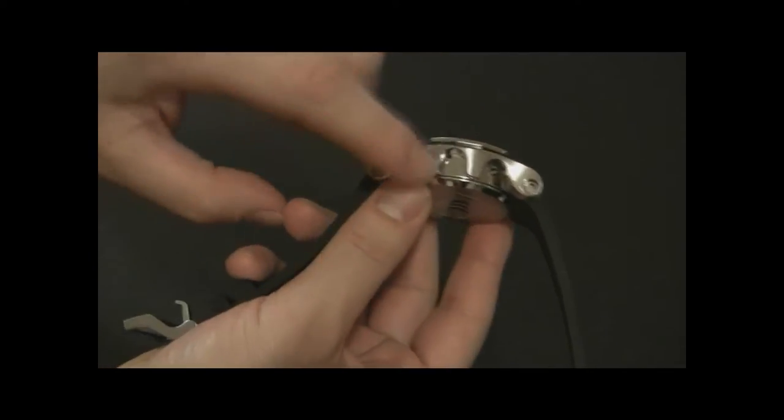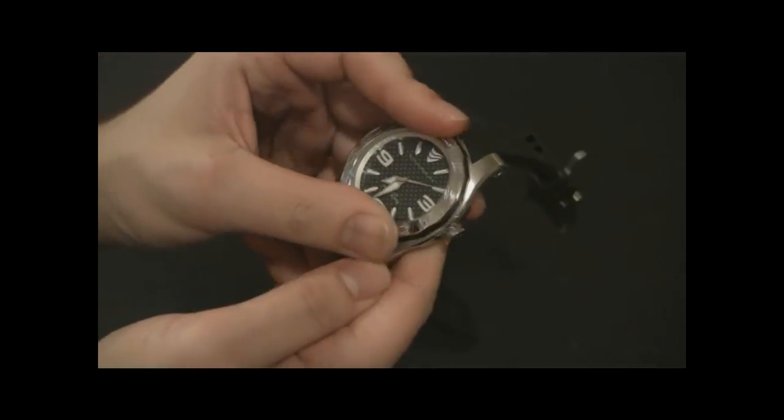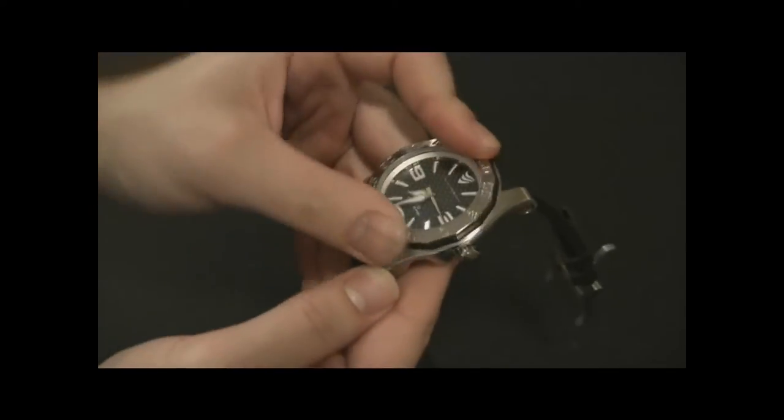Right here it's brushed, on the inside it's polished, and again on the surface you have brushed finishes. The bezel is polished and it's a rotating bezel — it feels quite nice, a little hard to grip, but not that big of a deal.